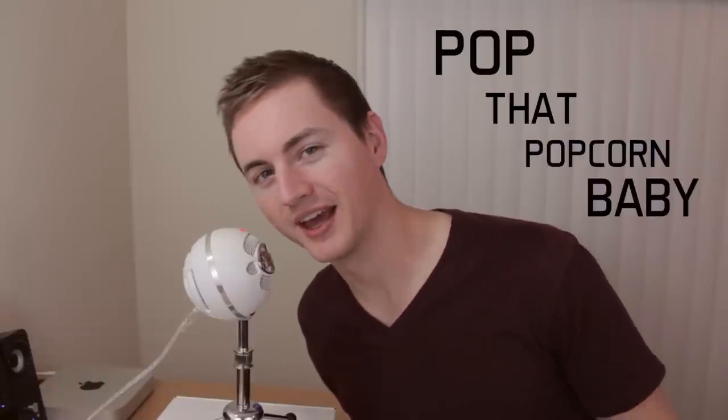Since you do have to be so close to the microphone when recording into it, I recommend getting a pop filter so you don't get those pop sounds from P's and B's — like 'pop that popcorn.' Now I have my pop filter back on and it cost me about $13 on Amazon — I'll put the link in the description. This really helps get the best quality out of your voice and eliminates those P's, B's, and S's.